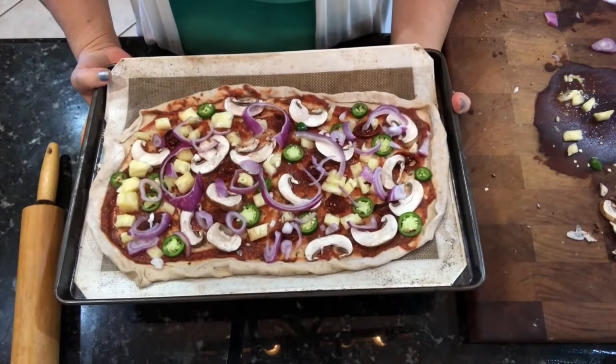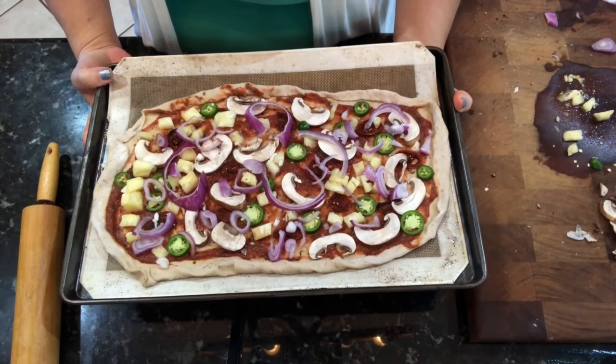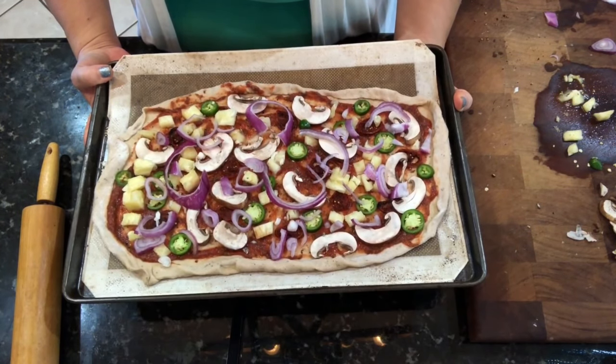Now this is going to cook for eight to ten minutes. The longer you cook it, the crispier the crust will get. Let's get it in the oven.